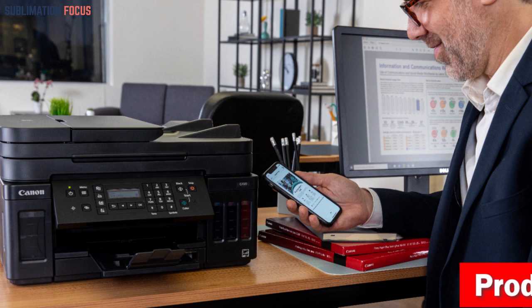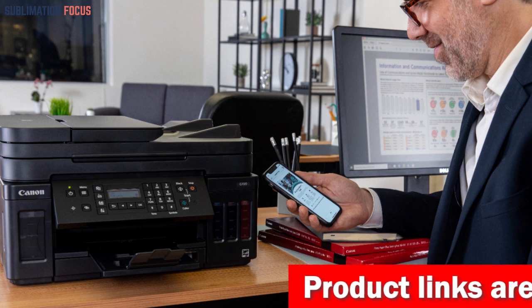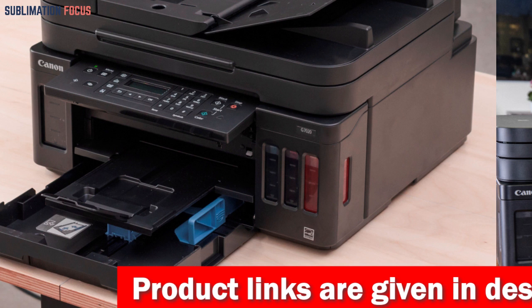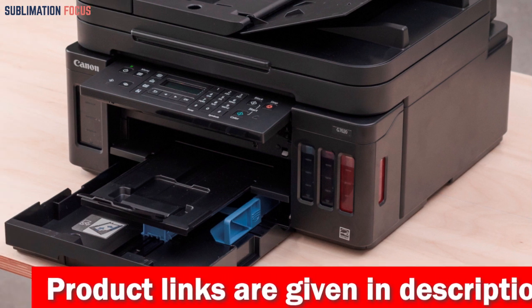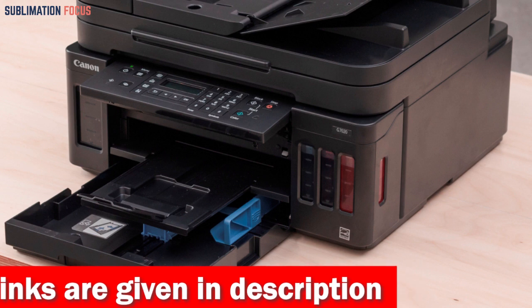It is important to note that the wireless performance may vary depending on the terrain and distance between the printer and wireless network clients. Boasting a 350-sheet plain paper capacity, the PIXMA G7020 is well-equipped to take on significant print jobs easily.